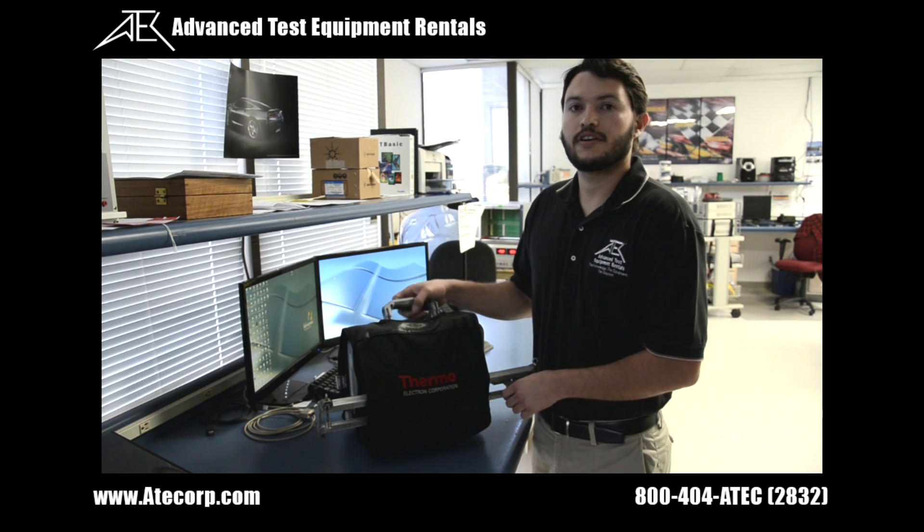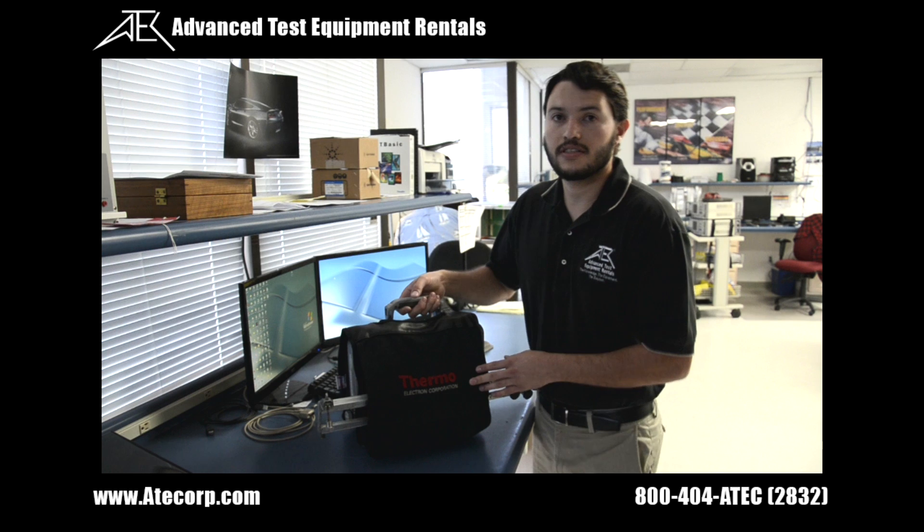Hello, today I will be going over the flow meter and transducer verification for the DCT7088.